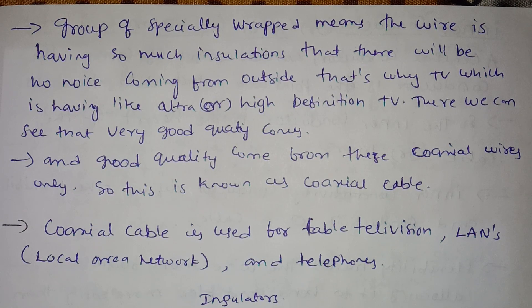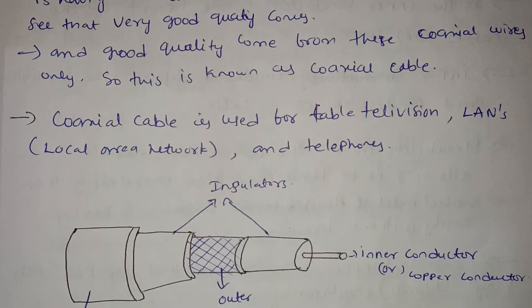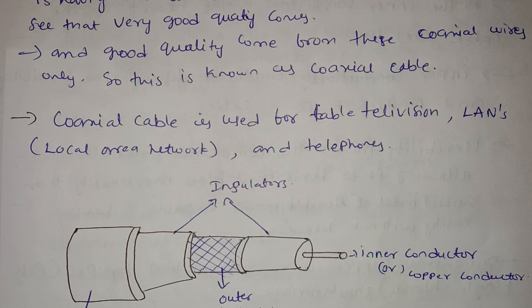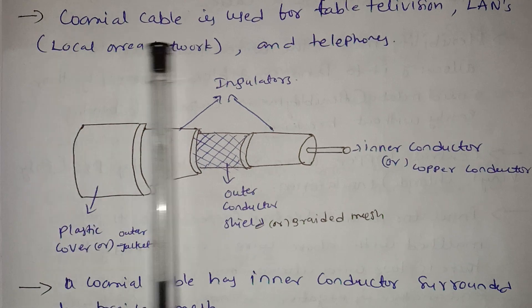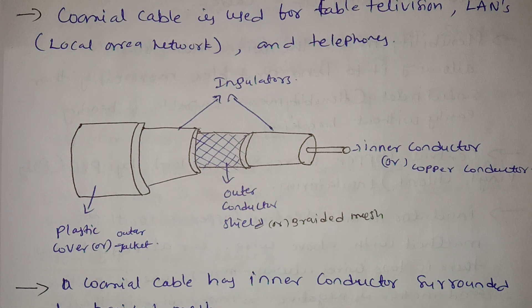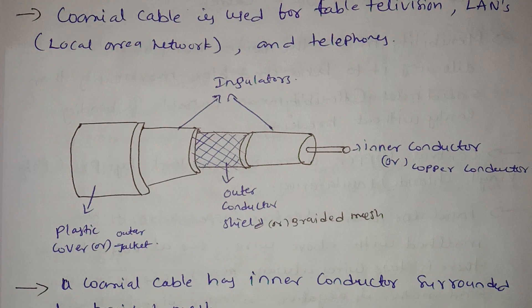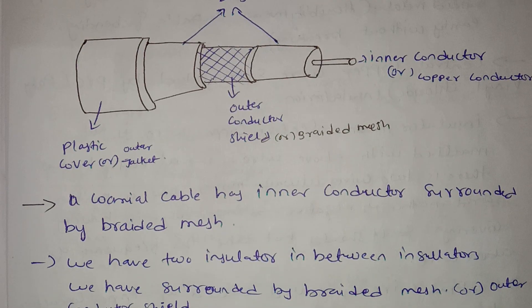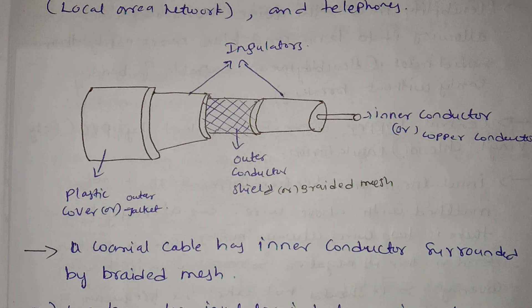Good quality coaxial cable means there is less disturbance or interference. Coaxial cable is used for cable television, LANs, and telephones. It is used for local area network only — so it is within the building, not outside.